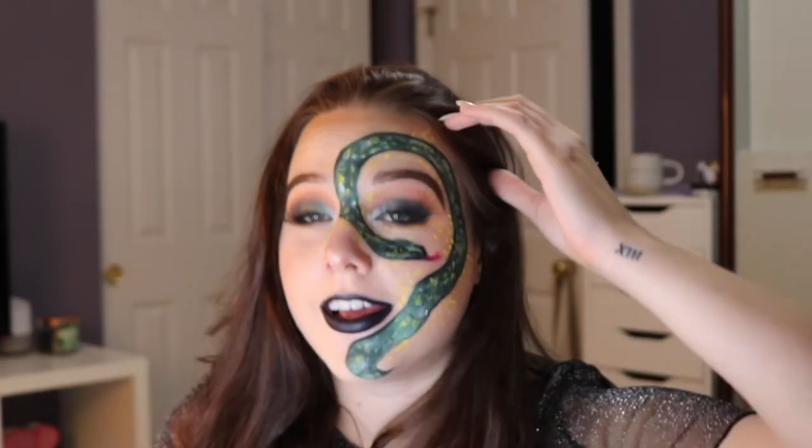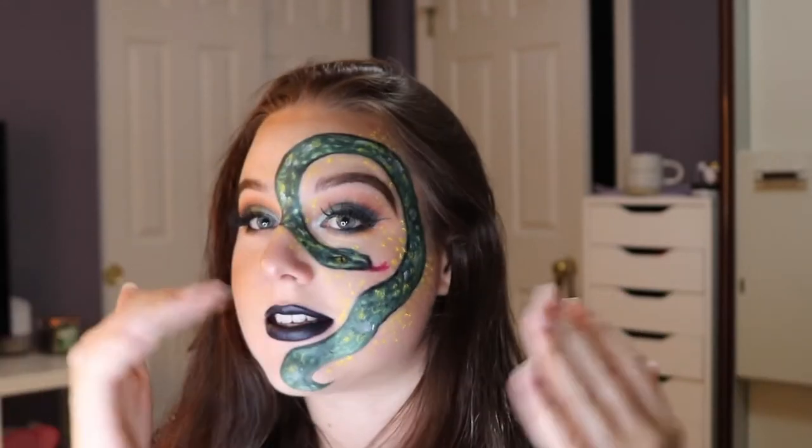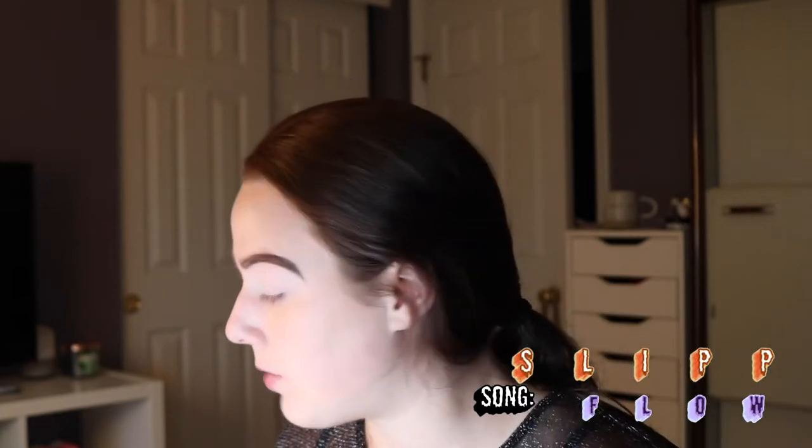It was really hard. I'm not good at drawing snakes, like at all. Their faces tripped me up, but if you guys want to see how I got this look, then keep on watching. To start off, I'm going to start with a really warm transition shade on my eyelid. I'm just going to use a really warm brown.